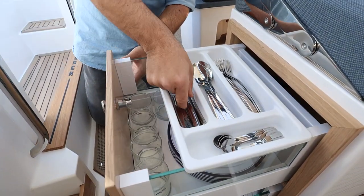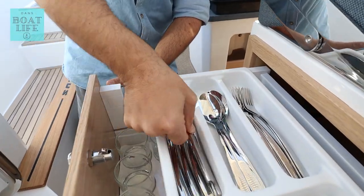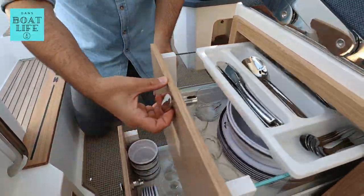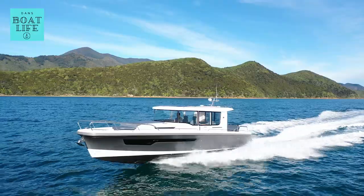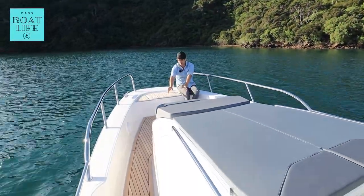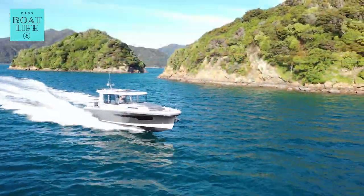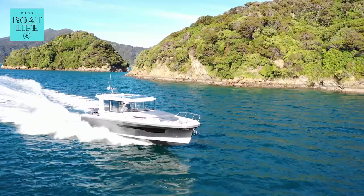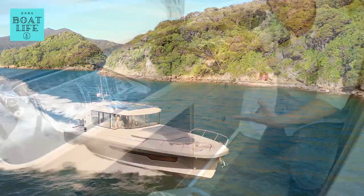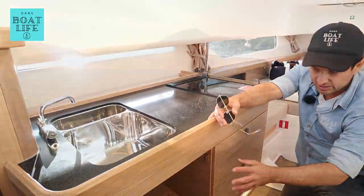Look at that. You've even got the Nimbus logo on the cutlery. It's just so nice. You've got two bases here which are clearly for a picnic table. Serving platters, cutting boards, those sorts of things down here.